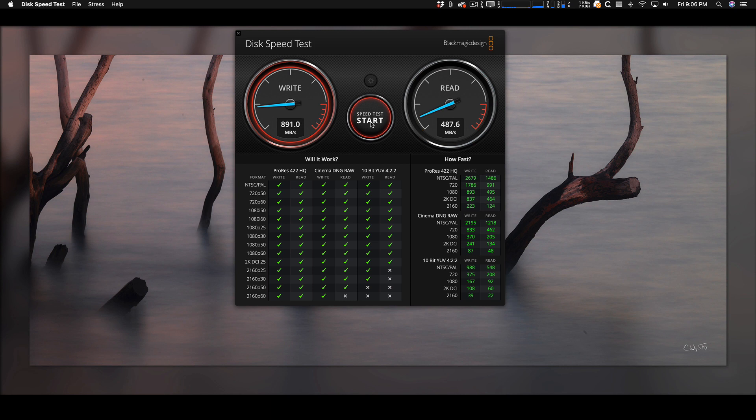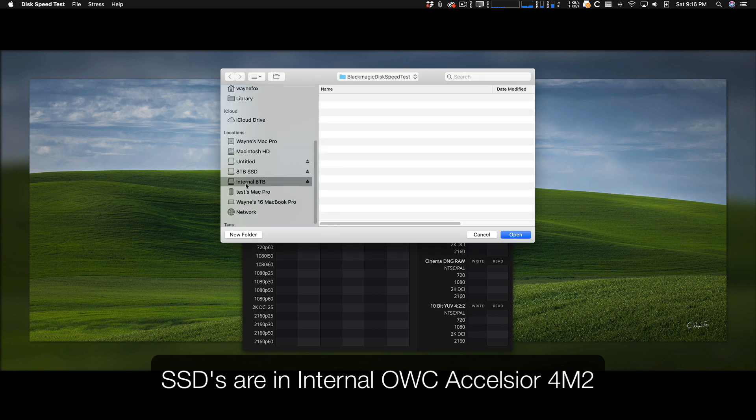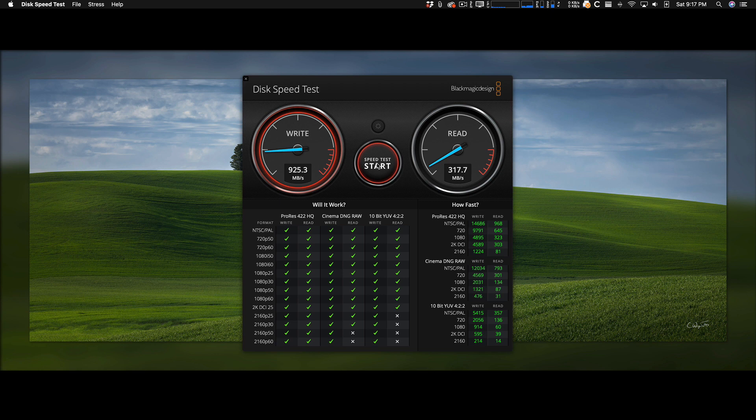Let's get the SSDs moved to the new internal Excelsior card and see if we get any better results. Let's make sure we have the right drive — again, set to the 5-gigabyte test. We're going to select the new drive, which I call 'Internal 8 Terabyte.' Well, that's pretty astounding — I wasn't expecting that. Actually I was hoping for it. Now it slows down again. This is what I don't understand about the way SSDs run really fast and then really slow.